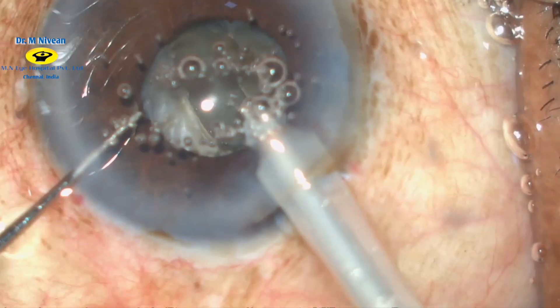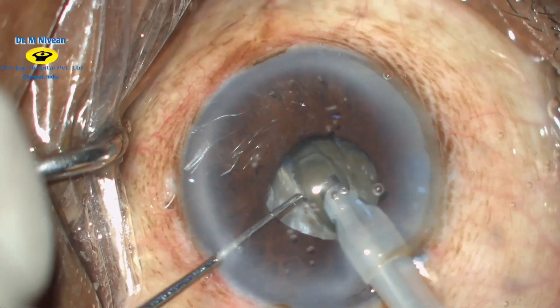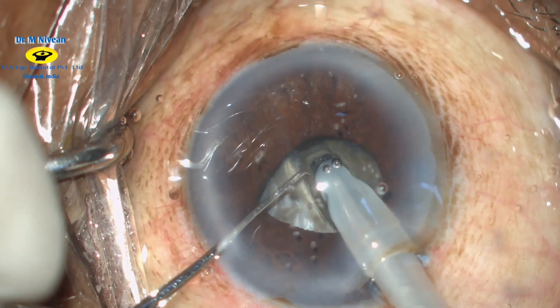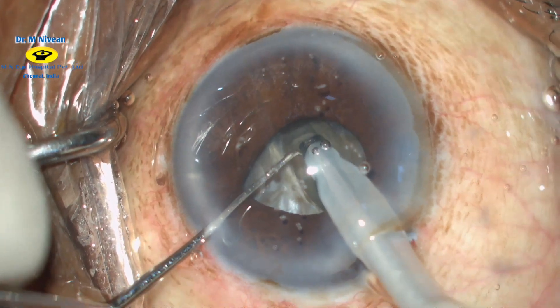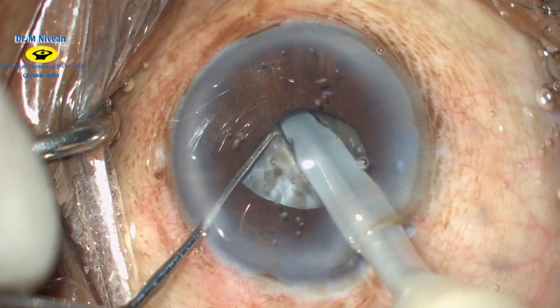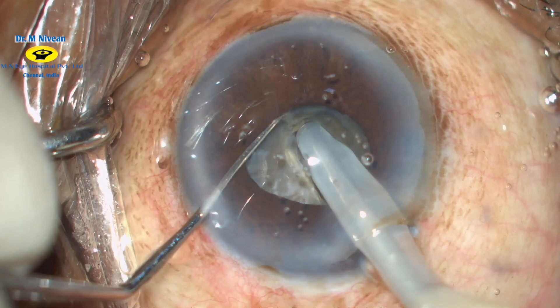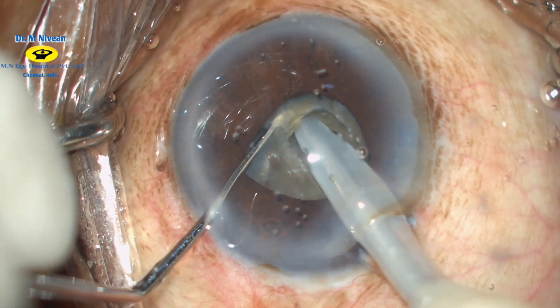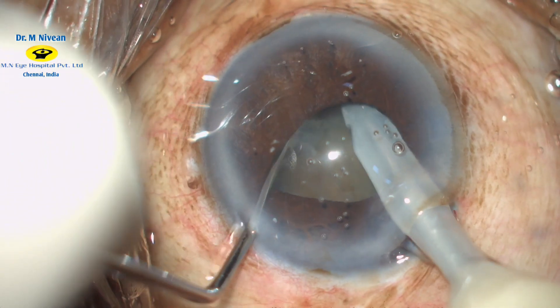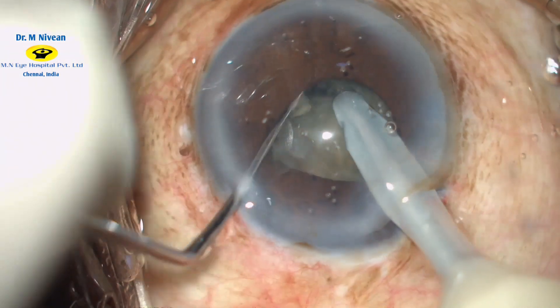The tip here is that we should stay within the pupillary margin at all times. Now switching to phaco 2 mode, the modified chop technique is used to bury the phaco probe into the equator of the nucleus. This is then slightly lifted up and the crack is initiated with the second instrument.